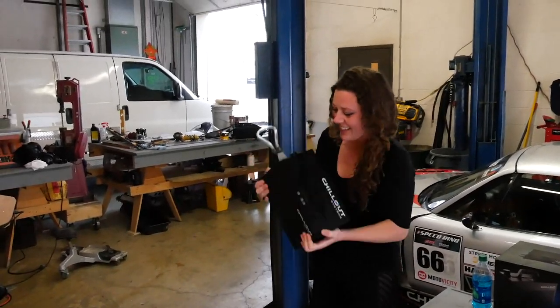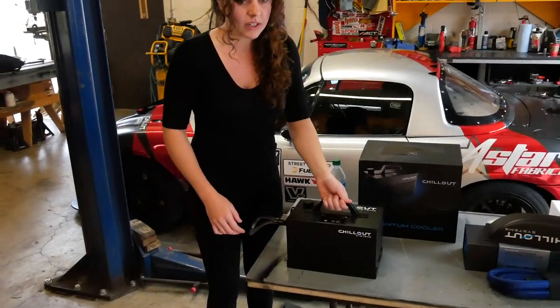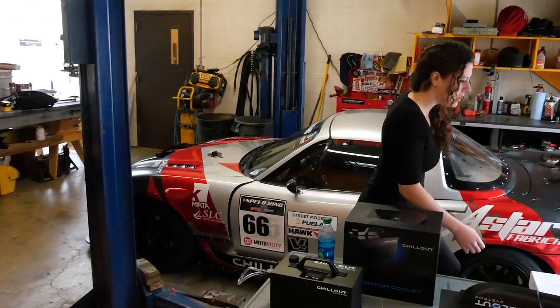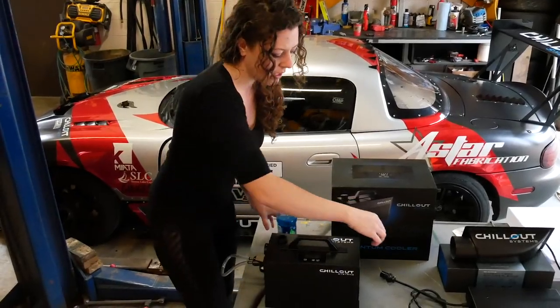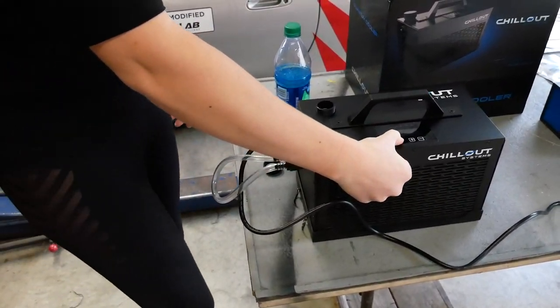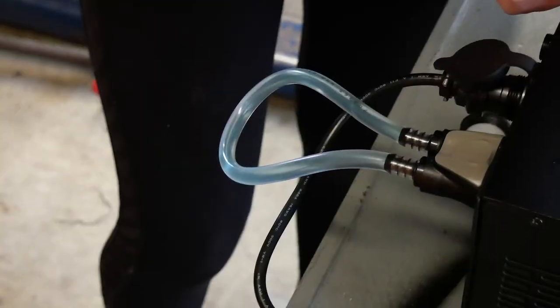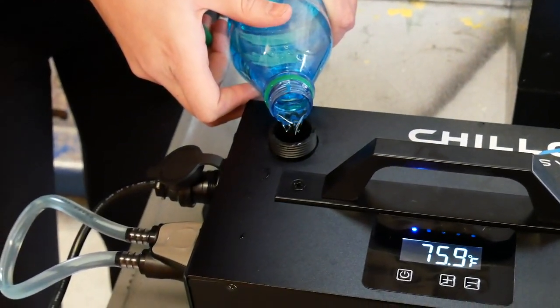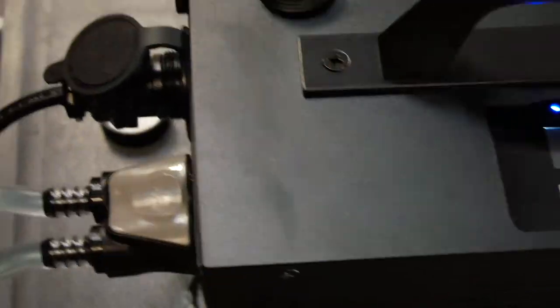Now we can power the system on. Because I have the handy dandy bench power, we're going to plug it in and prime the system. Turn it on and you can see the prime tube is filled up — add fluid when necessary. Now we're going to wait a couple of minutes to give this a chance to bleed out all the air bubbles. Once we don't see any more, we can stop the priming. It's usually about five minutes, or until you don't see any more bubbles.